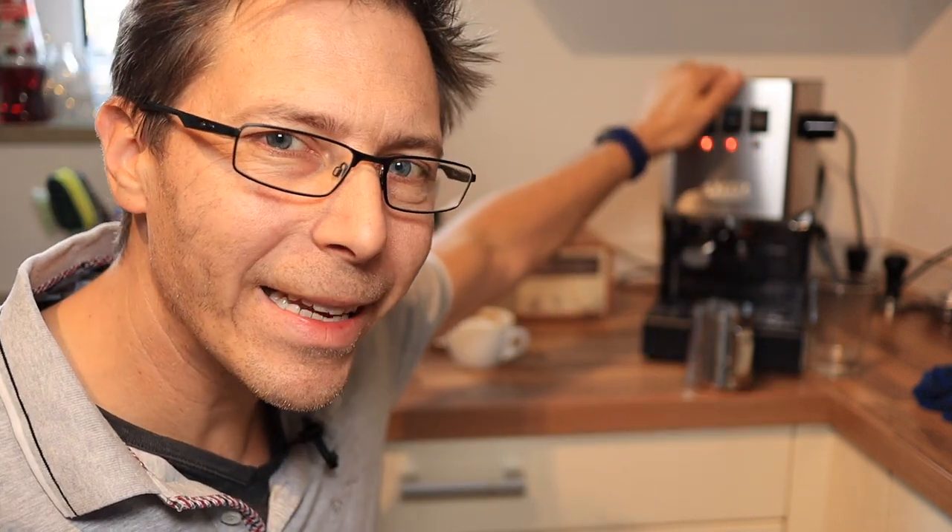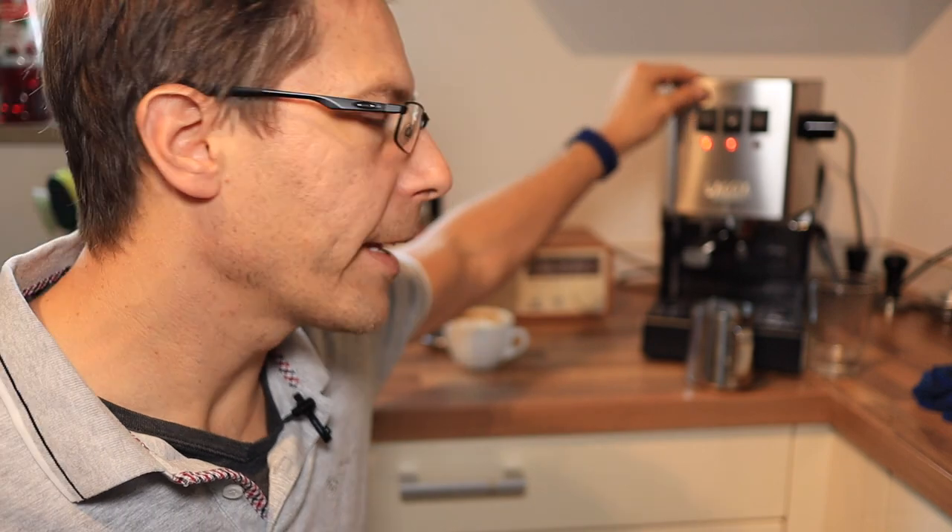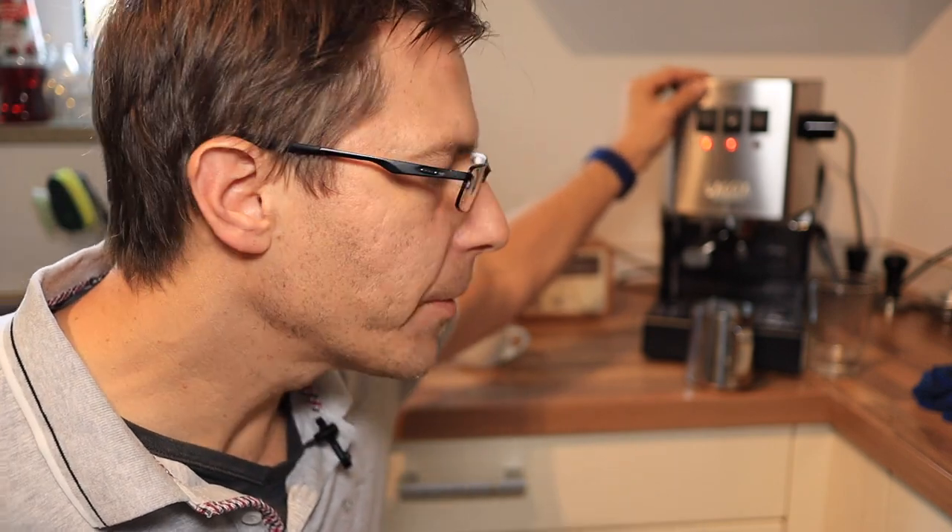By the way, I plan to do a couple of modifications with this machine. I have ordered the 9-bar mod, so we're going to take a look at that in one of the upcoming videos and do a comparison. Thanks a lot for watching, guys, and until next time I say happy coffee drinking and happy espresso drinking.